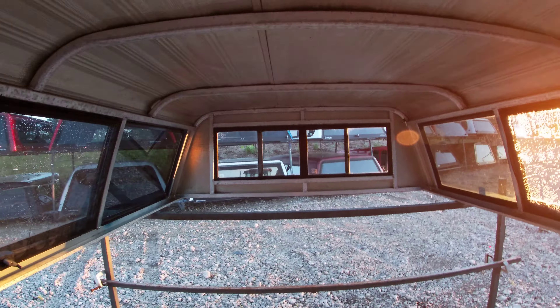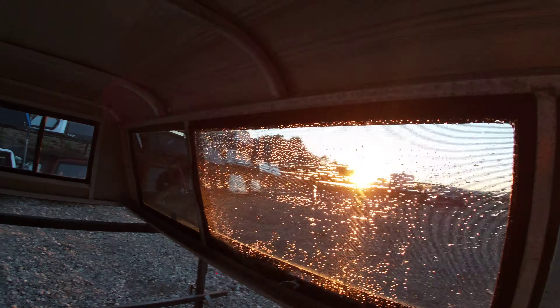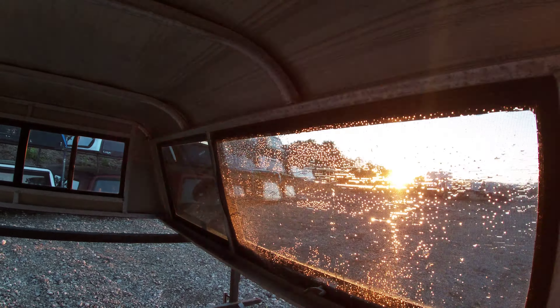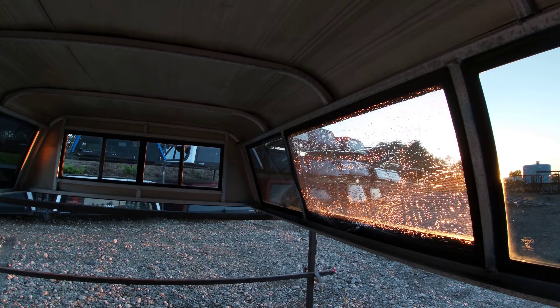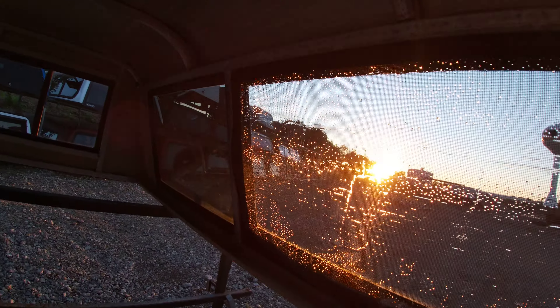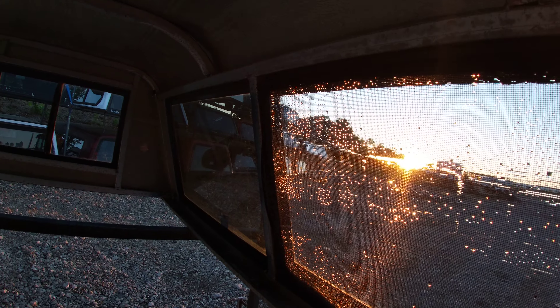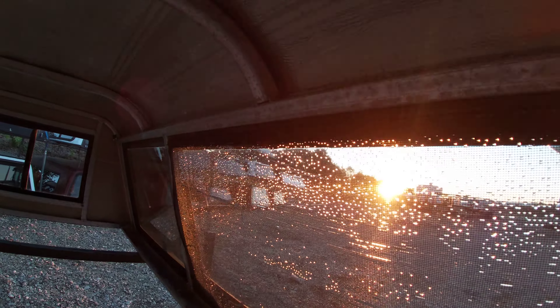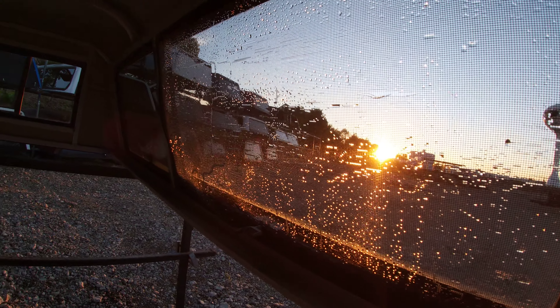I don't see any holes on that side. The sliding window looks good, no holes. Looks like the screen on the front corner there has just popped out of the channel — no holes in the screens, just water from being washed.